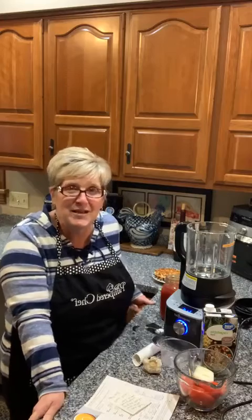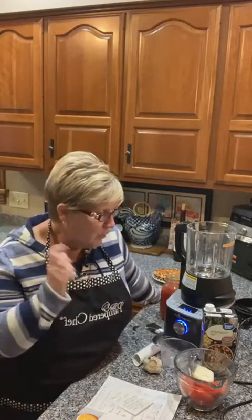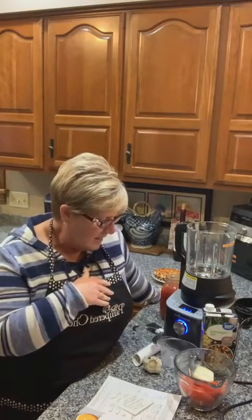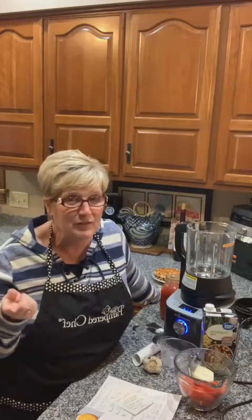I'm going to pop on live and share this really easy, fun tomato basil recipe with you guys. I did this a long time ago but I've made a couple of tweaks, so I thought I'd share it again. If you're joining me, let me know if you're making soup tonight — which kind? What's the favorite at your house?